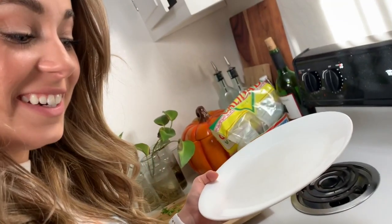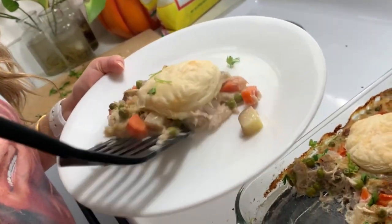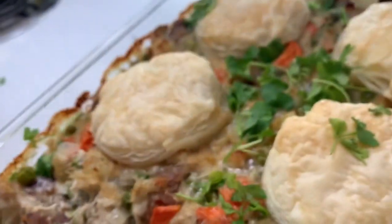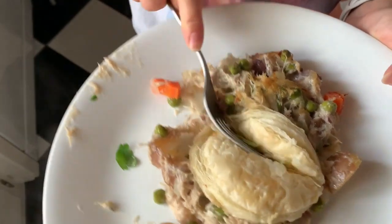I just cut into this beauty — first slice of deliciousness. Chicken pot pie with all the little puff pastries all puffed up. Listen to that crunch!